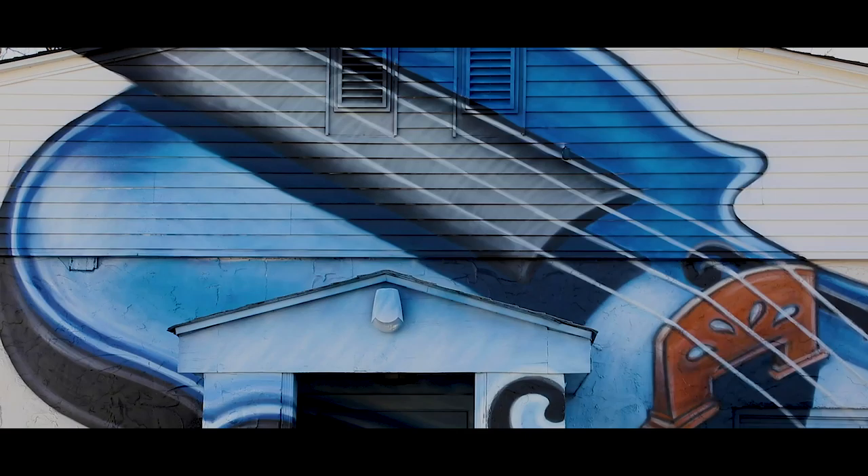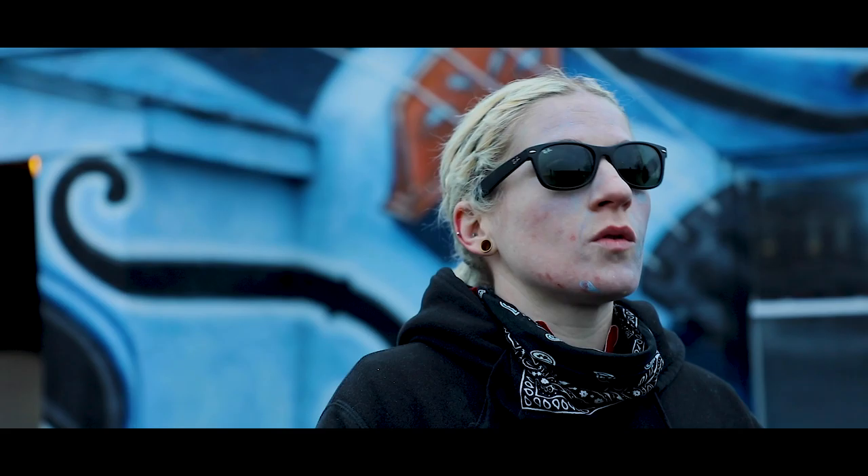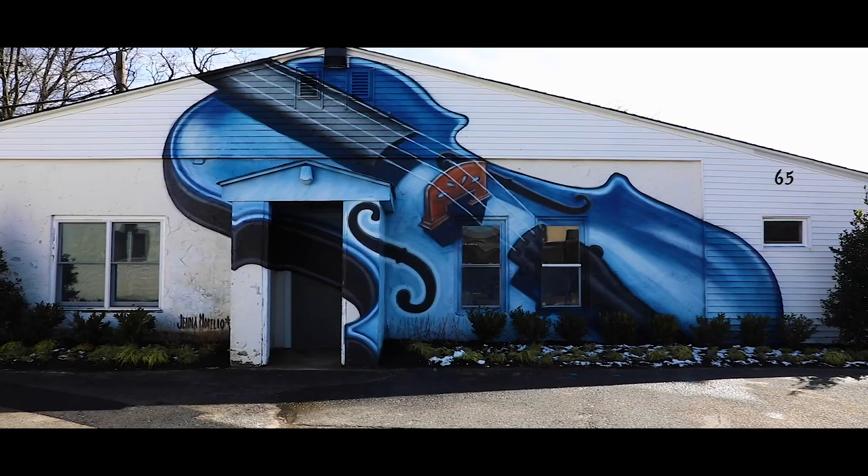I'm a muralist so a lot of the art I do is public art. There's a double payoff because not only is it my occupation, but it's also cool when after I'm all done, people take pictures in front of it or the community will come out and tell me they like it. When I'm painting it, that's not really in my head, so every time I'm done it's definitely a bonus that other people can enjoy it as well.